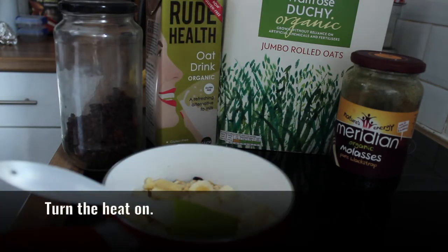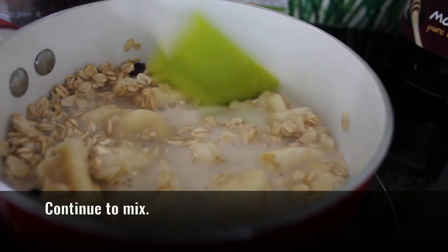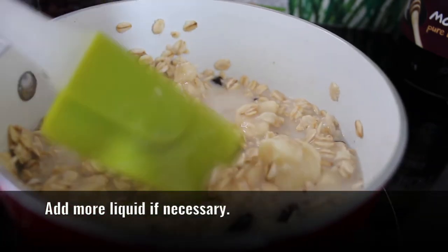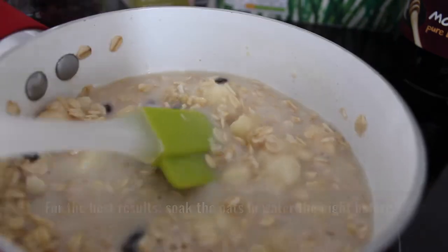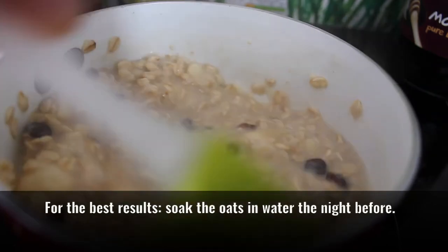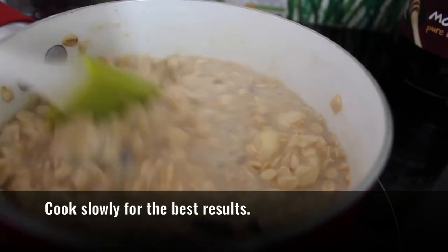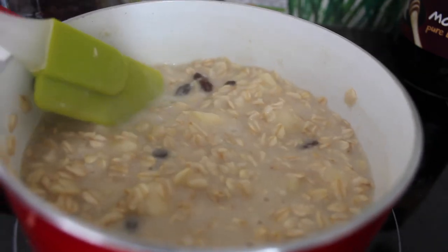Turn the heat on — it's going to take a few minutes. As it gets hotter, the oats take all of the liquid, so I'm going to need to put in a little bit more liquid. Usually when I make this, I put the oats in water the night before to soak up all the water. Usually I cook this very slowly, as slowly as I can, but today I'm just cooking this very quickly — it doesn't matter. It just helps everything to be super yummy when you cook it slowly.